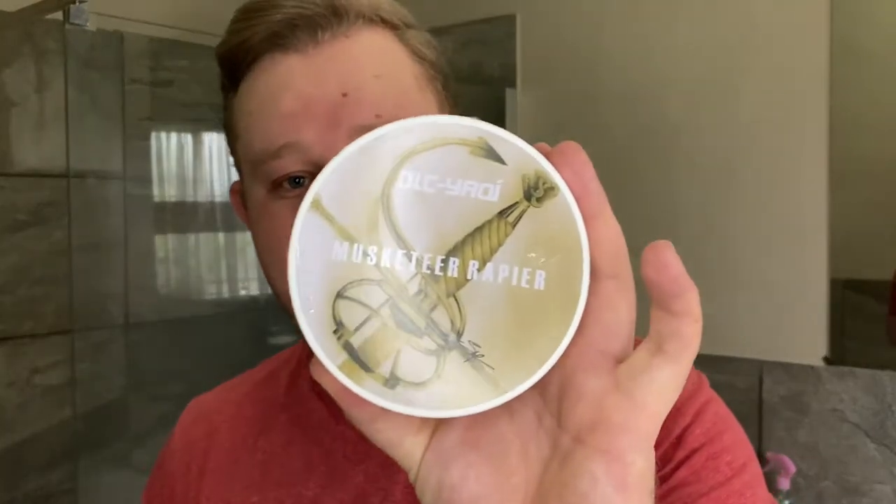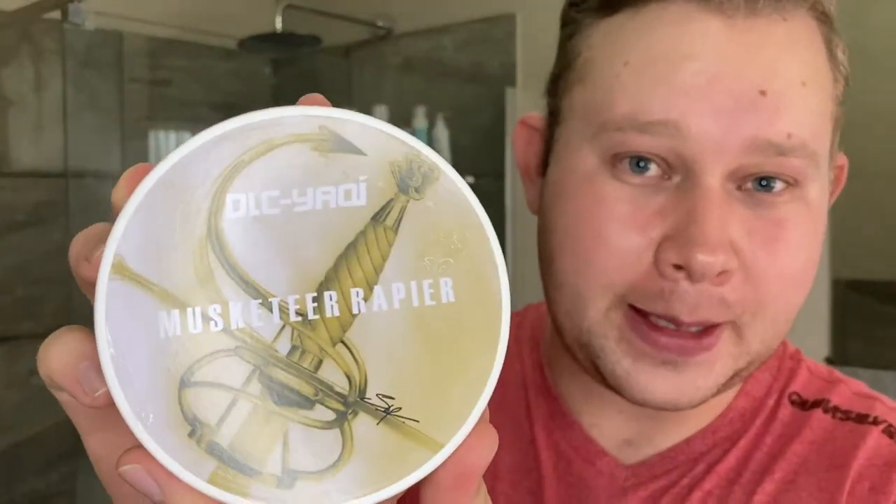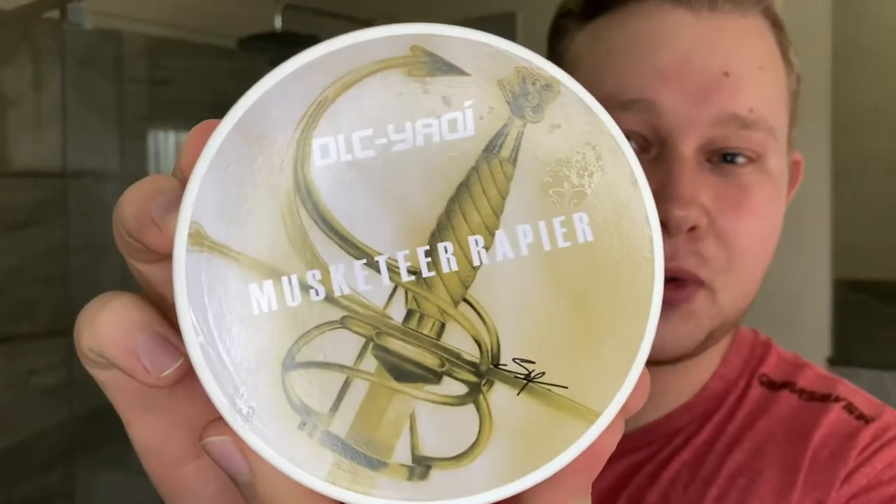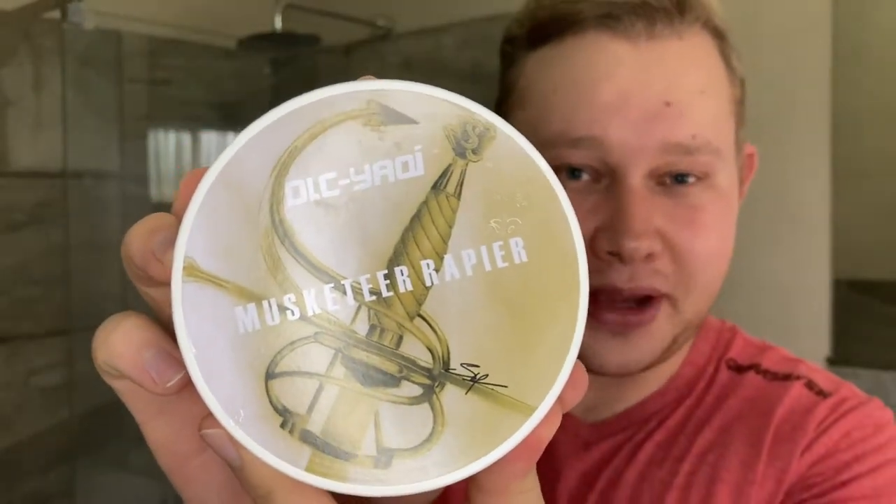It's the DLC Yaki Musketeer Rapier. Fantastic artwork — look at that from Steph Potgitter here in South Africa. Fernando made this for Yaki.